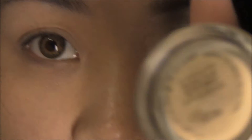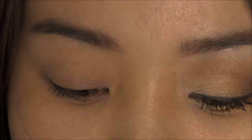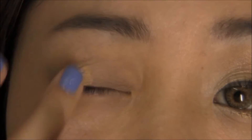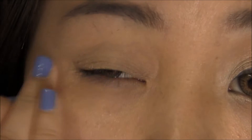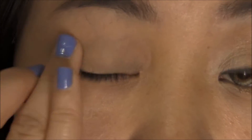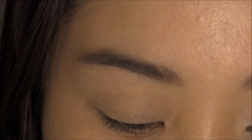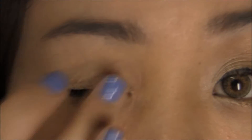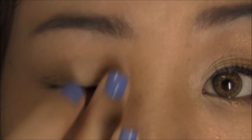I'm going to start by taking my MAC Studio Sculpt Concealer in NC30. I'm just gonna take my ring finger and kind of even out the skin tone on my lids. Next I'm going to take my eyeshadow primer — today I'm using Too Faced Shadow Insurance — and put that all over the lids as well.